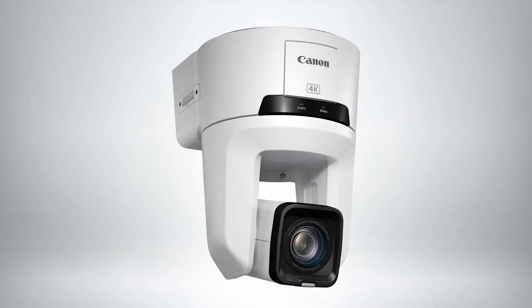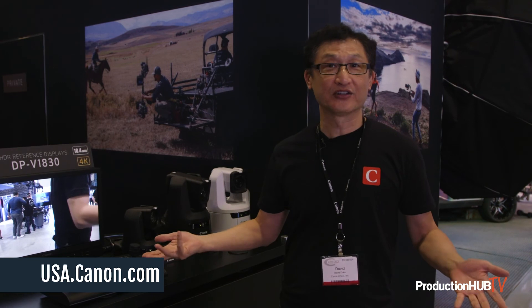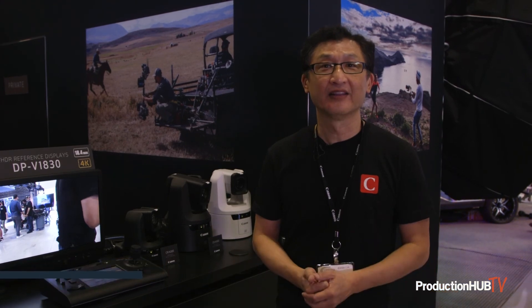It has crop modes and an infrared mode, which is in monochrome. Our indoor PTZs share the same color science as other cinema cameras. If you'd like to learn more about these PTZs, please visit our website at usa.canon.com. Thank you.